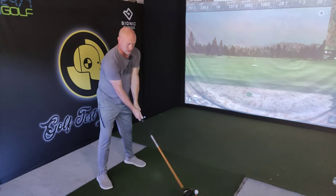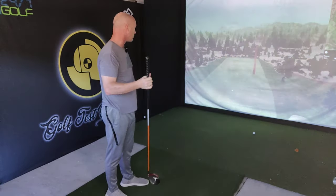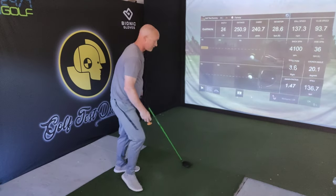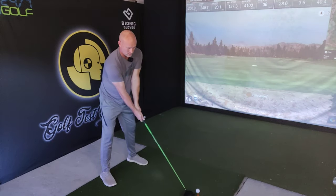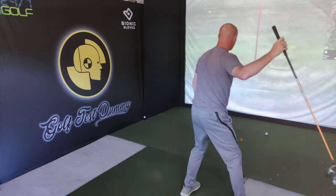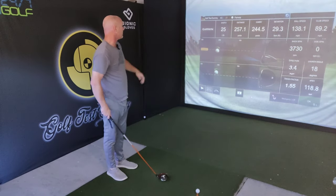Now on to the TaylorMade M2 — trying to make my low point back here, releasing the club, coming up. Straight ball flight, tiny bit of a block. Not the greatest contact but not awful either. 251 total, 241 carry. One more with each — coming from the inside, releasing it, going up. Very straight ball, slight block. Carrying out almost to 250, going out past 250 — 245 carry, 257 total.